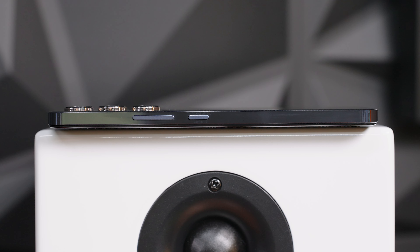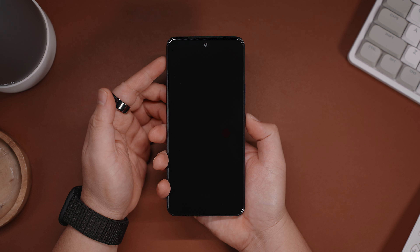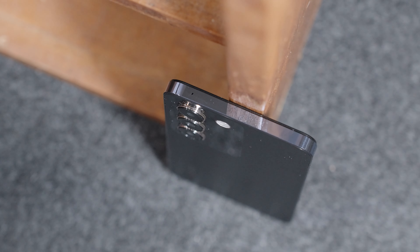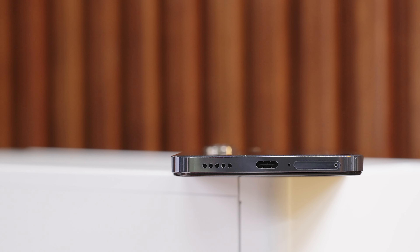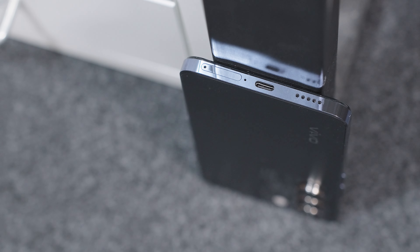On the other side, we have all the buttons — the volume rocker and the power button — nicely placed in a familiar and easy-to-access location. Up top, we only have the secondary microphone, and finally at the bottom, we have the SIM card slot, the primary microphone, and the USB Type-C port.